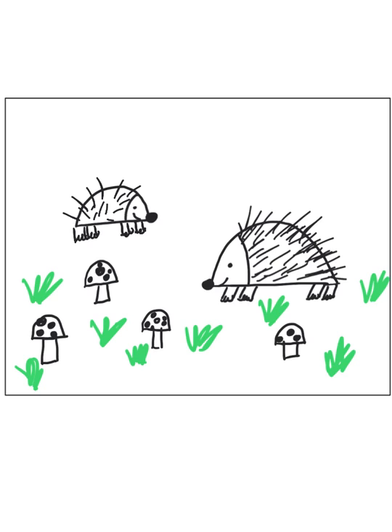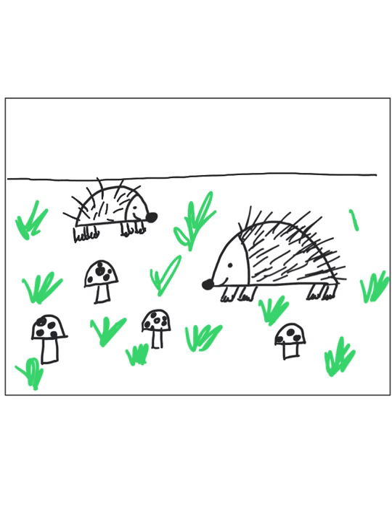I'm going to draw a line that shows that the hedgehogs are on the ground — this is really important to show that they're not flying around. We might also want to add some more grass, and if you want to add more mushrooms, you can do that too.